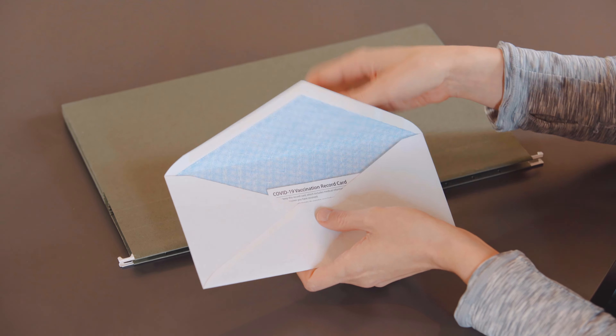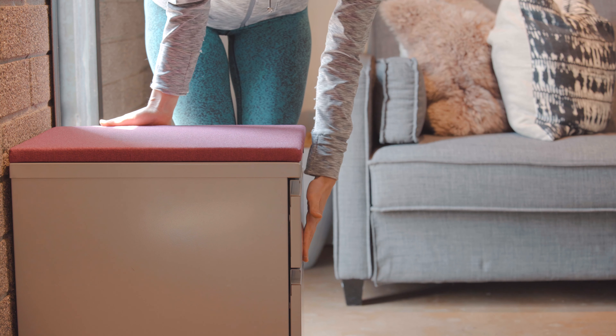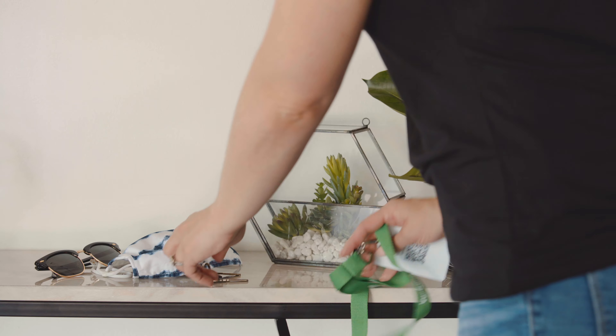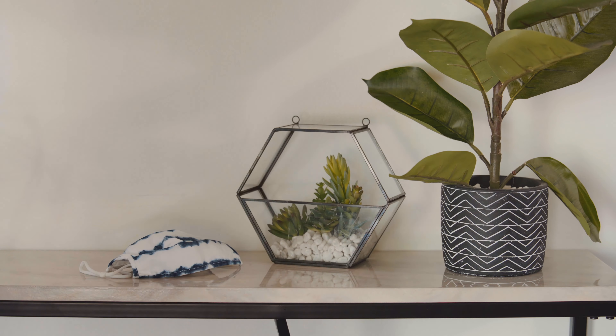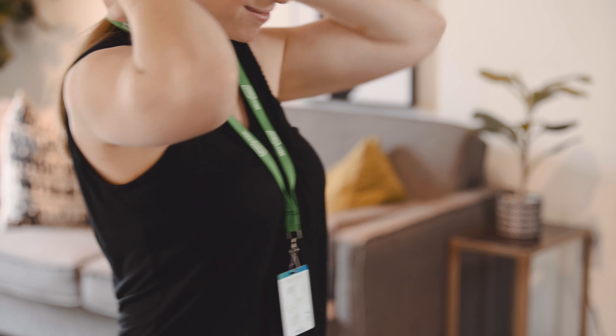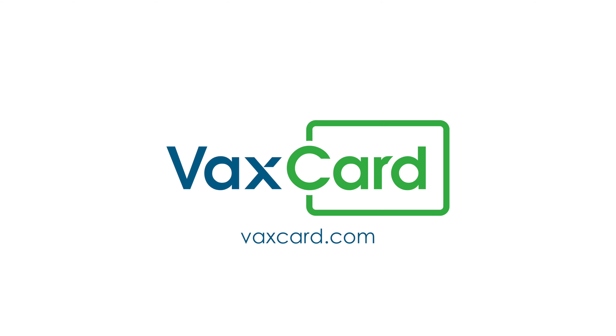Once it arrives, store your original paper vaccination record in a safe place and use your VaxCard on the go instead. Now you can live your life freely with the most durable and reliable proof of vaccination. Get back to living your life again with VaxCard. Get yours today at VaxCard.com.